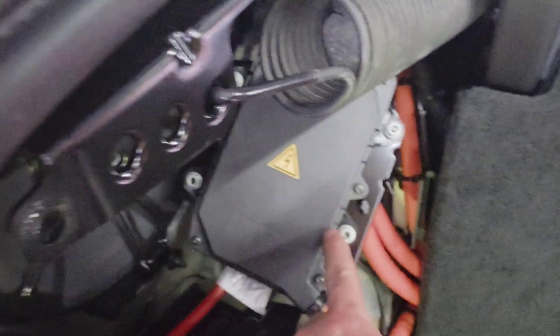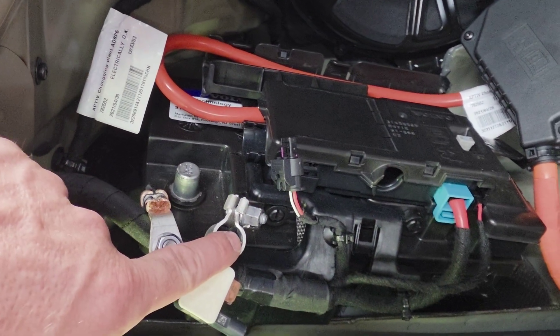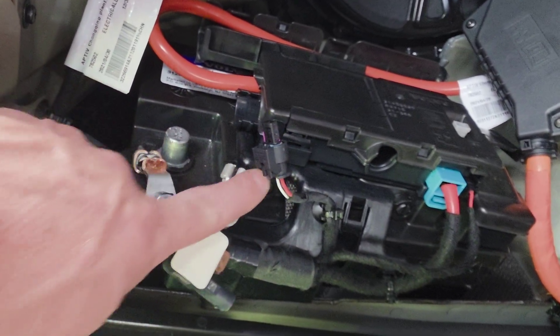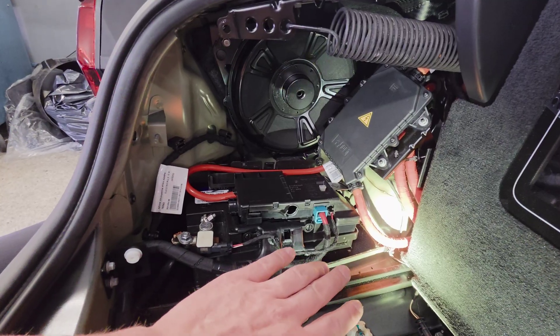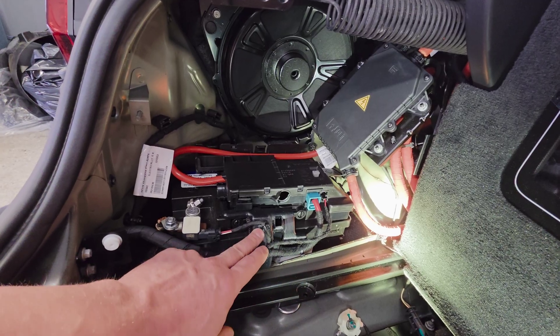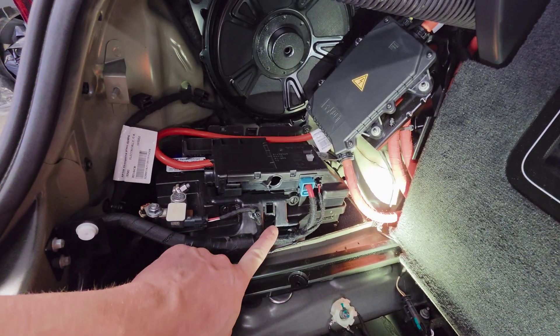Tighten these four 10 millimeters down. Now reattach your negative cable and this plug, then tighten down this 10 millimeter and secure your clamp. With everything secure, double-check that everything is tight and locked down and these little rivets and everything are back in their place.